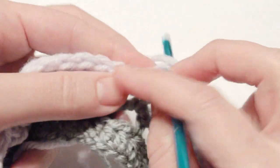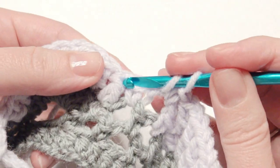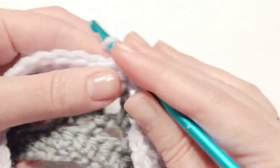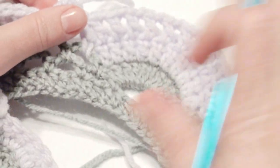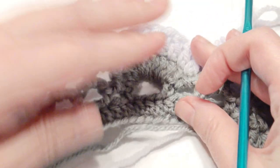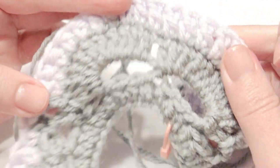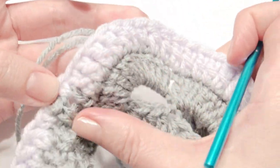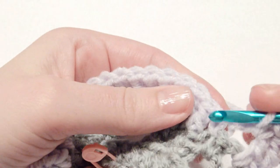Stop the chain 1 and then single crochet again, then go into the next double crochet — that is the pattern around. Chain 1, and when you get to the stitch marker you will work 20: double crochet, chain 1, for 20 total right at the stitch marker. Then the rest will be the same for this round.